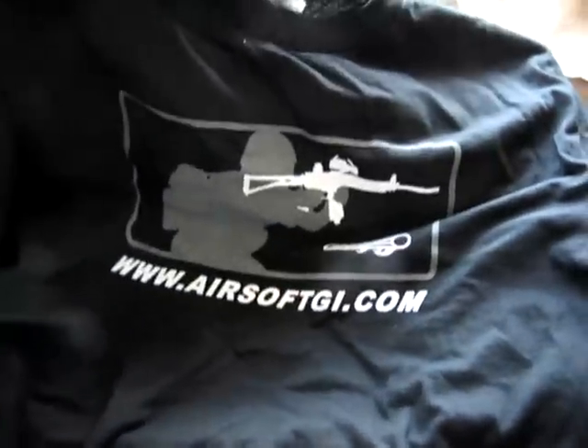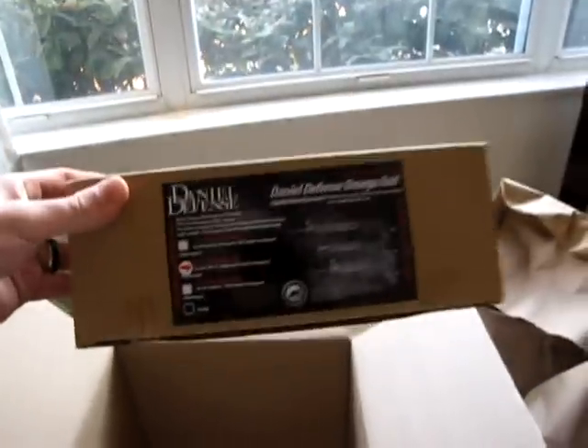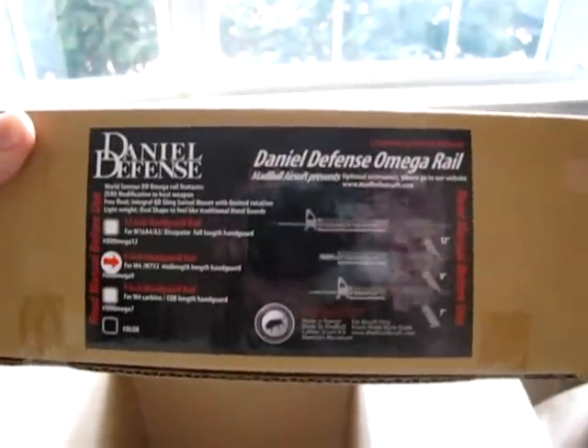Pretty cool stuff! What we have here is a GMP hop-up bucking — need that for the KWA, hope it works pretty well. A Bravo front sight — it's a nice little flip-up sight, so I'm really excited to put that on the KWA. And the pièce de résistance: a Daniel Defense Omega rail system, the nine-inch version — very excited.